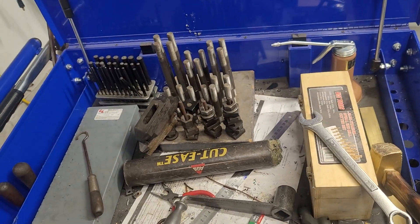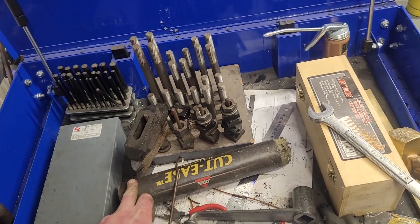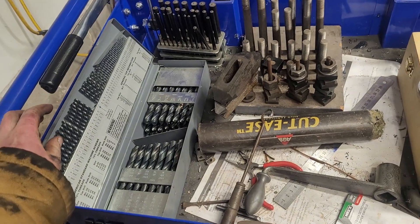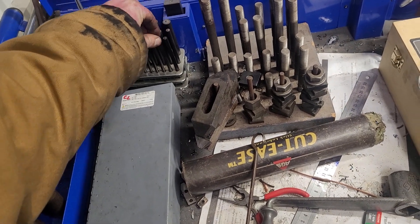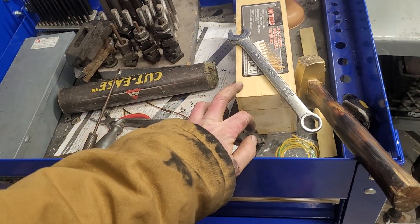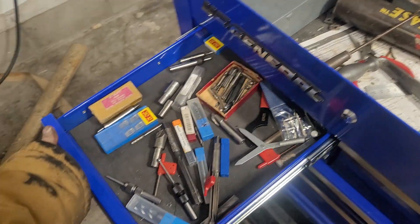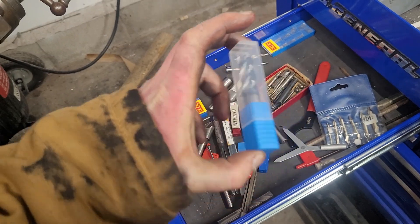My most commonly used tools go up top. I use this for deburring. Stick lube is really awesome. Drill bits — this is a pretty expensive set from McMaster-Carr. Transfer punches, strap clamps. I have my beater end mills here. I keep the good ones in a drawer — I like to keep them in a case so they don't get chipped or dulled.